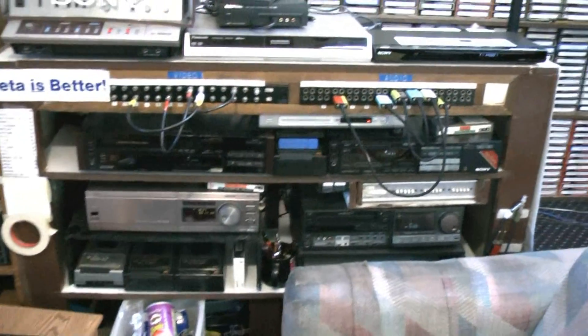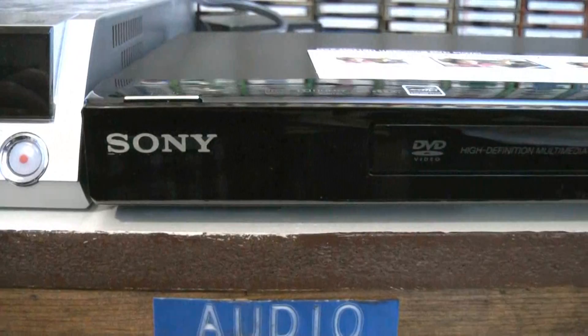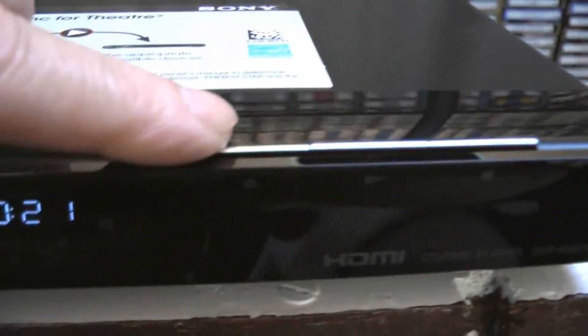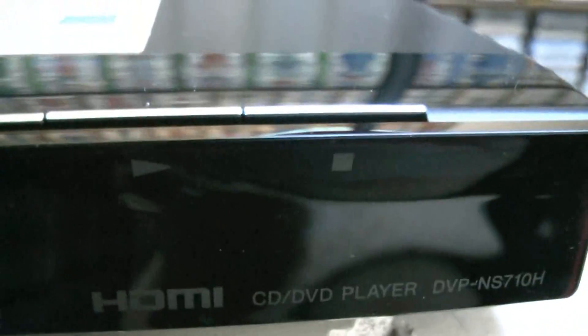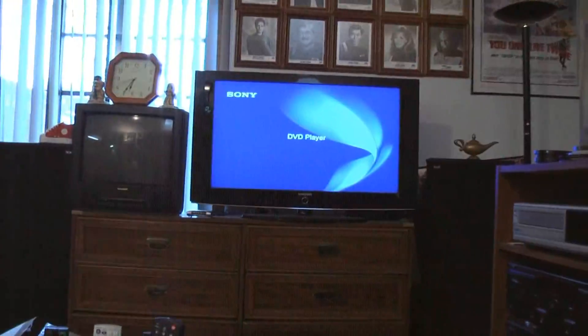Here's my video rack and here is the Sony DVD player in its place of honor, replacing a 2001 Pioneer which is now for sale on eBay. Here's the display — there are actually three buttons: open/close, play, and pause. That's it — three buttons on this machine. Now as far as what it looks like on my TV, let me do a little zoom in.